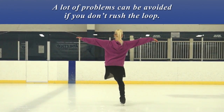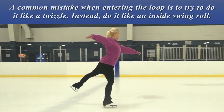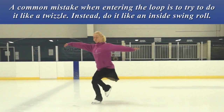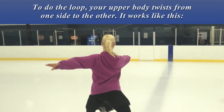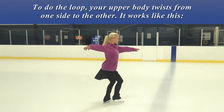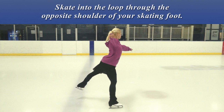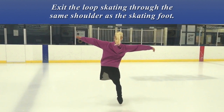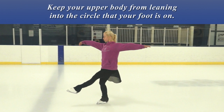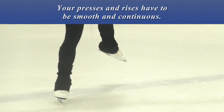A lot of problems could be avoided if you don't rush the loop. A common mistake when entering the loop is to try to do it like a twizzle — instead, do it like an inside swing roll. To do the loop, your upper body twists from one side to the other. Skate into the loop through the opposite shoulder of your skating foot, and exit the loop skating through the same shoulder as the skating foot. Keep your upper body from leaning into the circle that your foot is on. Your presses and rises have to be smooth and continuous.